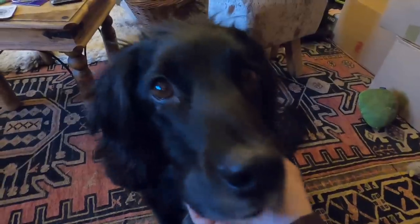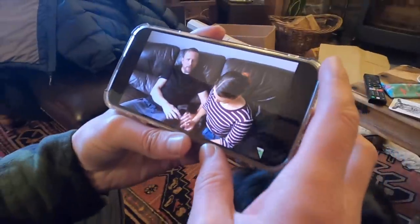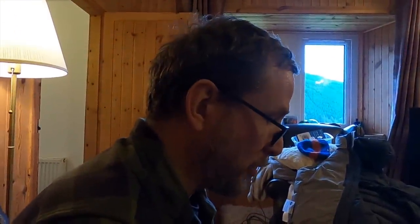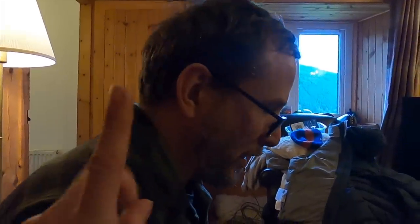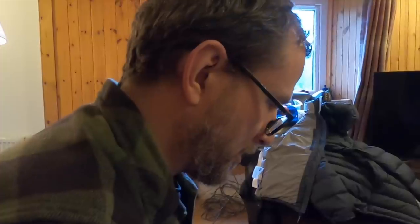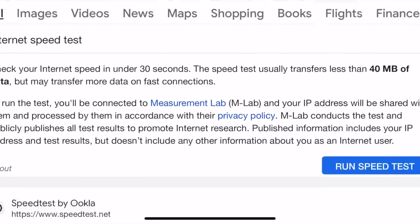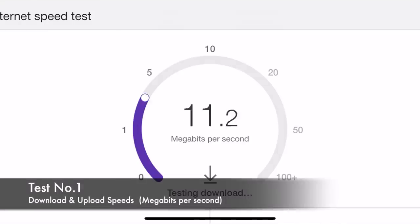Looks like we've got internet! Let me just check — this is us now watching our own YouTube channel. We've not been able to stream videos at all since we got here. We've been on the weakest, slowest internet, and now we can actually stream video, which is amazing. We're feeling quite confident — step one done. Step two is uploading videos. Let's do a speed test — I'll just run one in Google.